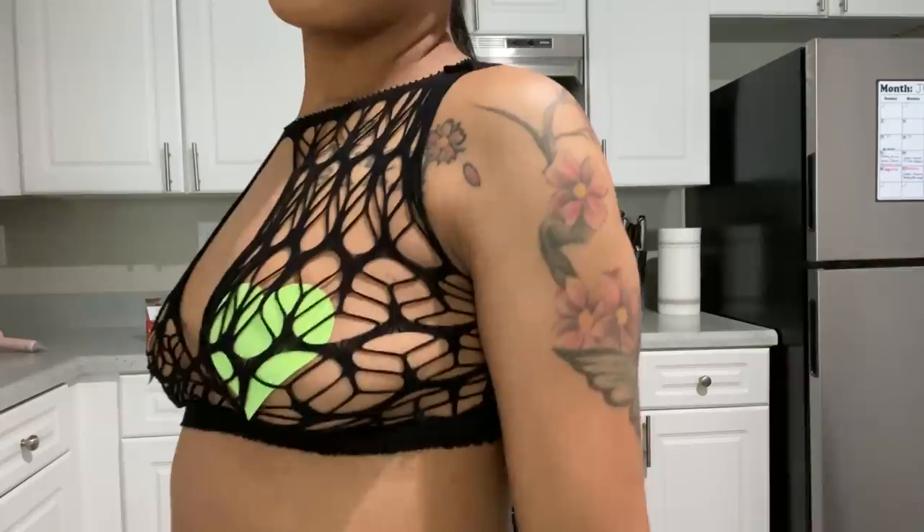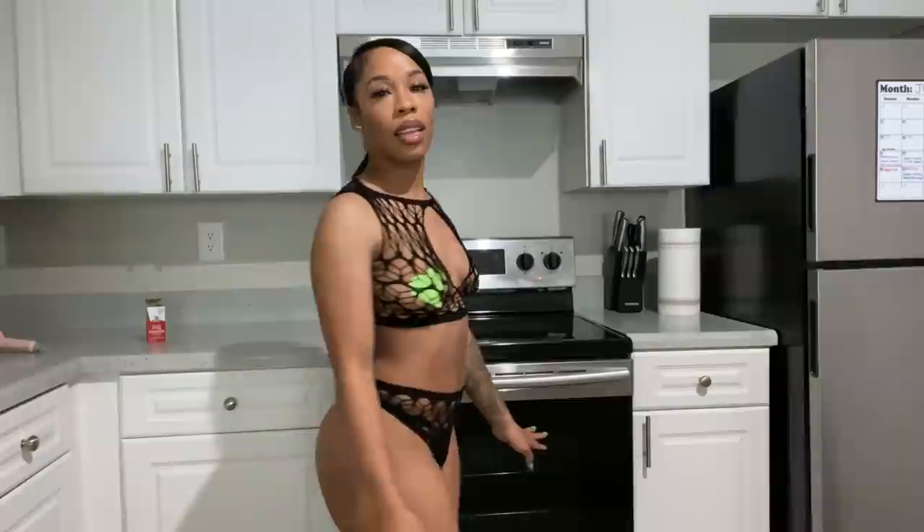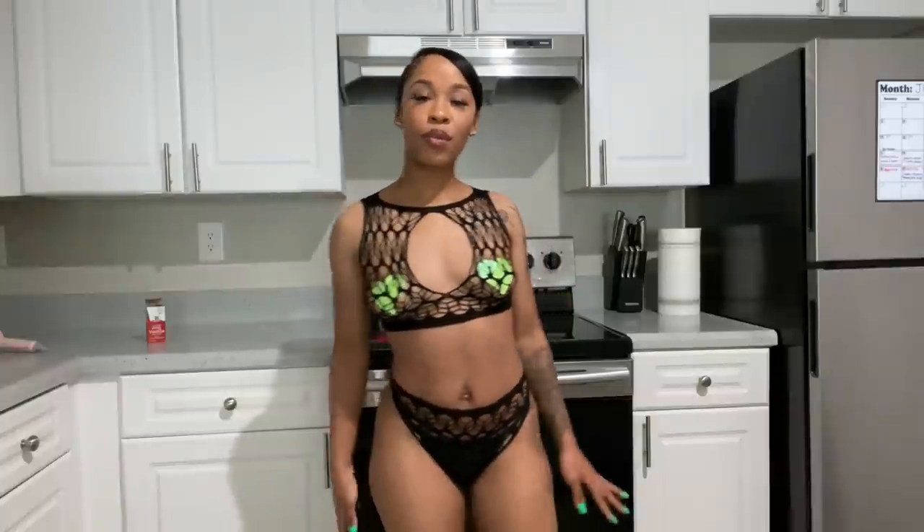So this is my lingerie. It is fishnets. I'm going to come close so you guys can see the material, the design. It's very fishnety, and the same design up there is down here. It is a two-piece set. You do have to add your own nipple covers and your own panties if you want to, but that's what I have on. I really like it, it's comfortable. I'm going to rate it a 10 because I really like it, and I like how you can add your own flavor, your own color. It's just very sexy to me. What do you guys think?